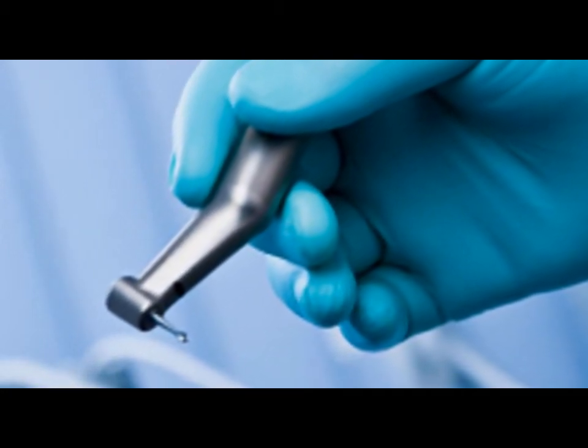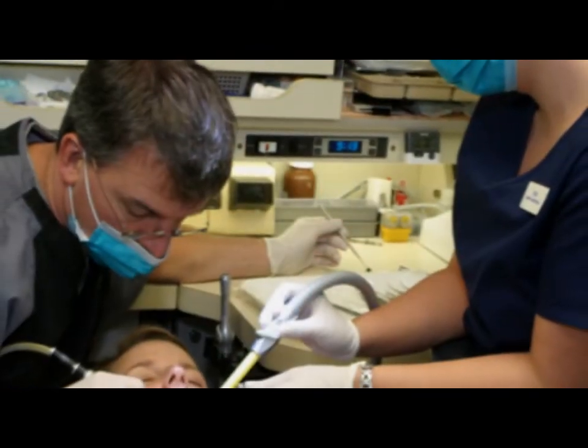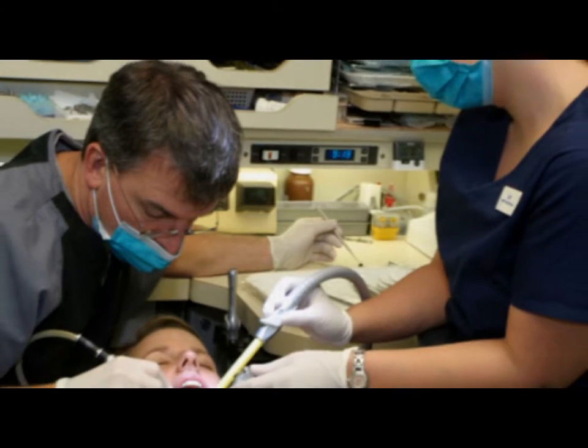After the decay has been removed from your tooth, a cleansing gel is applied. Next, a bonding solution is applied, finally followed by the composite filling material.